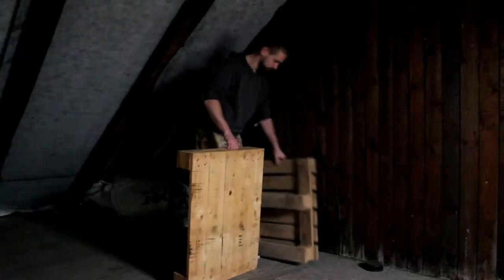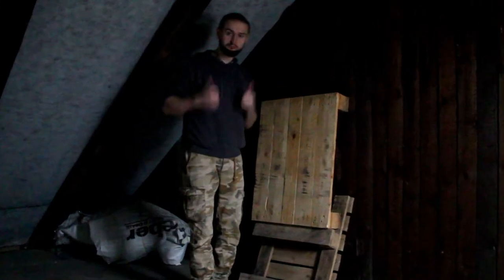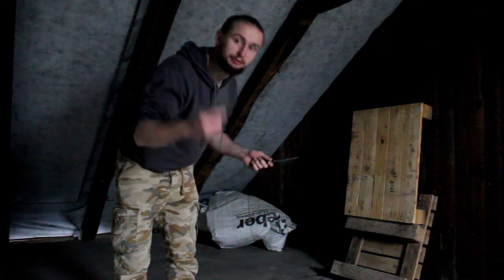Today I'm going to do this only here and I'm going to use this pallet I'm sitting on as the target. Later I'd like to go outside to the forest to throw at some dead trees, because I don't want to hurt normal trees, so I'll choose dead ones. So let's get started. First I'm going to try the slimmer ones and we'll see how they work.